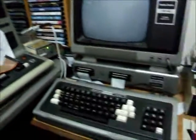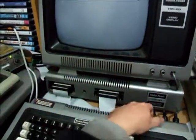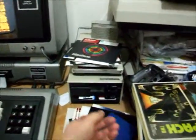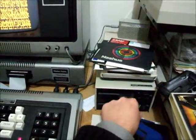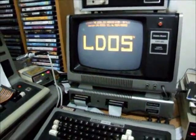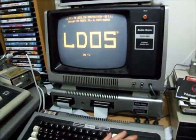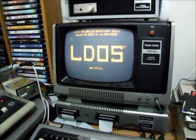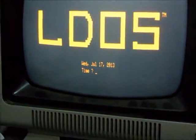Green light on. We next turn on our expansion interface and our Model 1. Wait for the floppy drive to stop - this is my boot disk for the hard disk system. Put it in the drive and press reset. Once the date - today's date is July 17, 2013. Time we won't worry about.